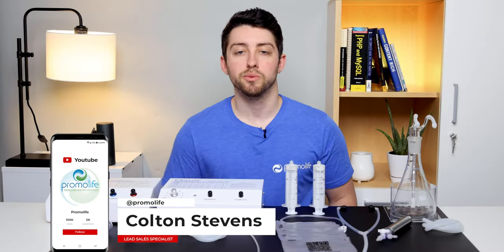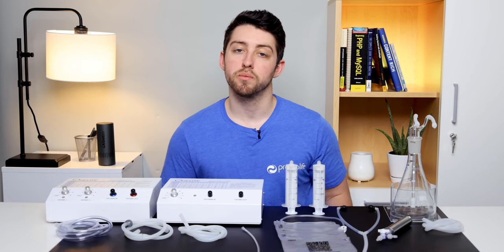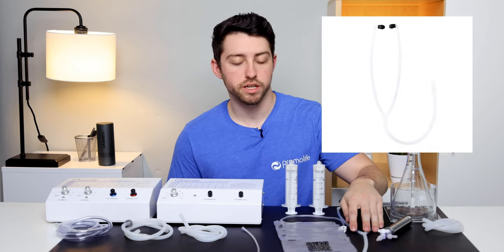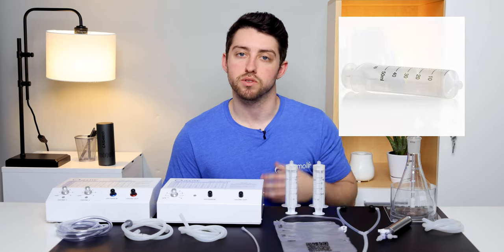Hey everybody, I'm Colton with Promolife and today I'll be going over everything that's included in the basic ozone insufflation package. The equipment in this package includes a 500 mil water bubble humidifier combo, Teflon ear scope, multi-chamber bag kit which includes three bags and ten catheters, and two 60 mil syringes.